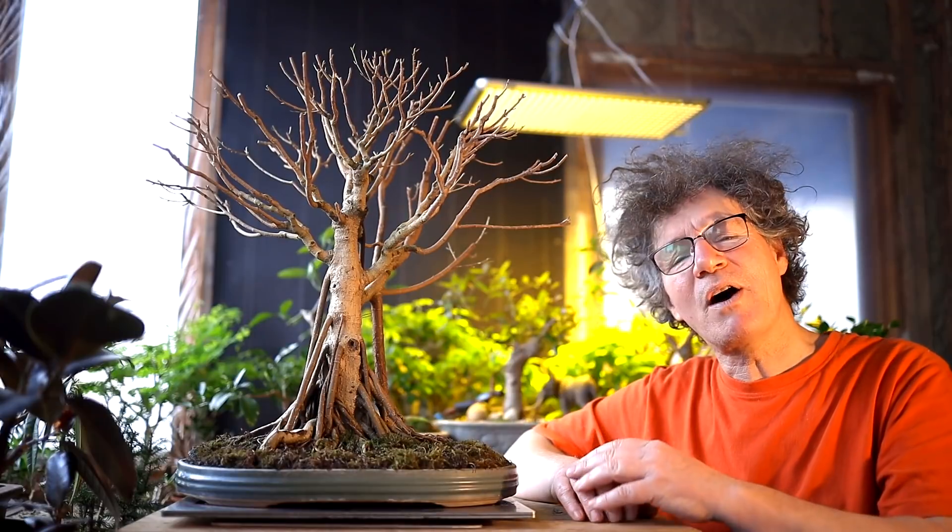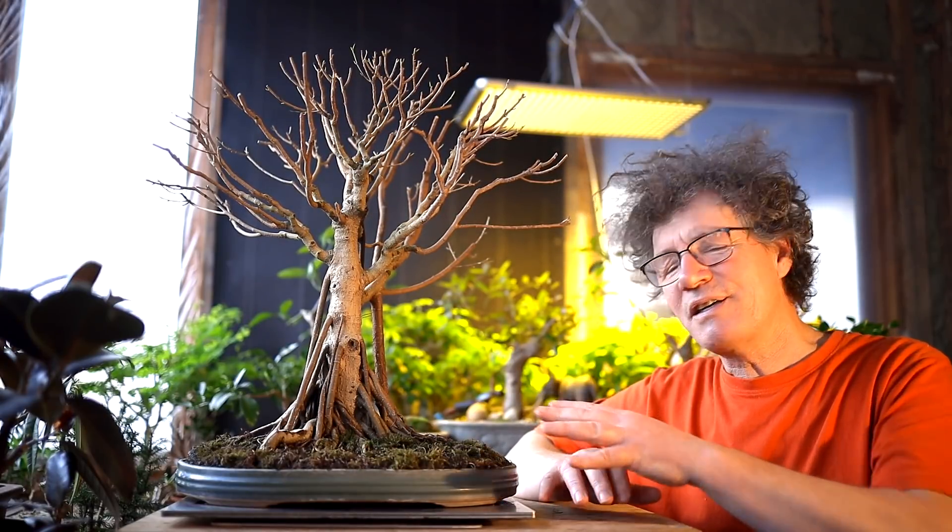In the next video I'll be repotting the tree, raking out all the roots, root pruning it, and getting it into new bonsai soil — that'll be really exciting, I love doing root work. That's it for today. I'm Nigel Saunders, thanks for joining me in the Bonsai Zone.